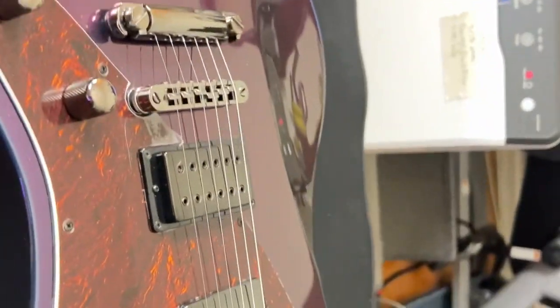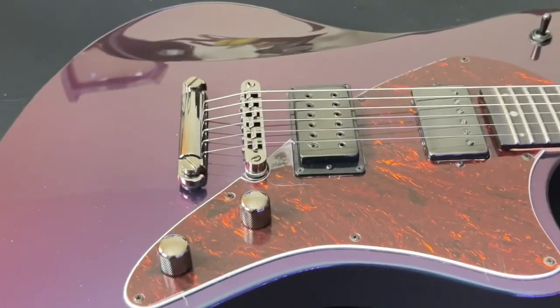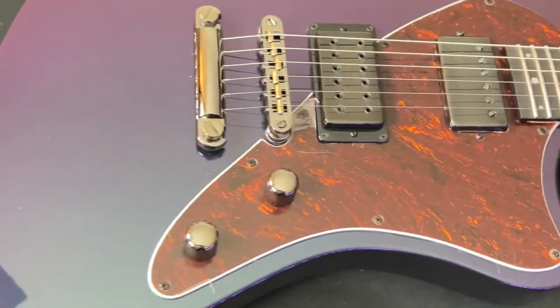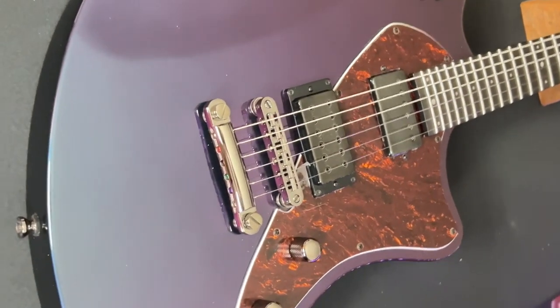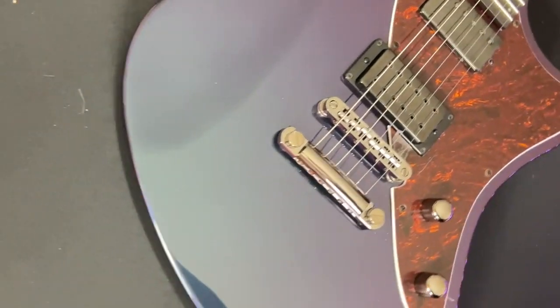Light wave. Passive pickups — the neck pickup is the Balaguer Ferrule and the bridge pickup is a Balaguer Humbucker. The pickguard is a pearloid. Black chrome hardware. It's a metallic color shift, so sometimes it's blue, sometimes it's purple — gloss finish.